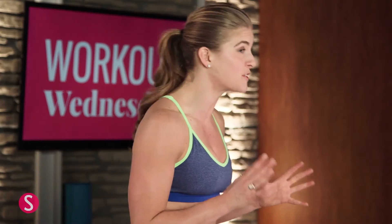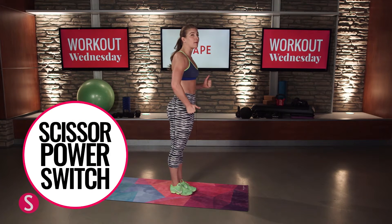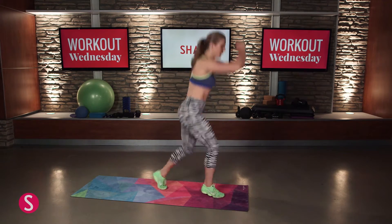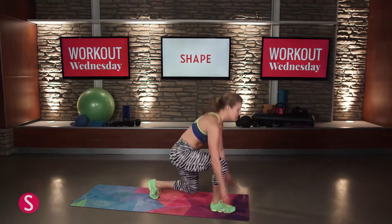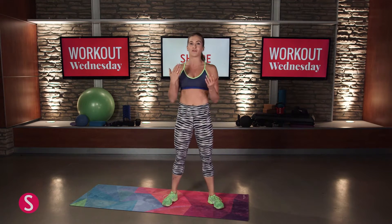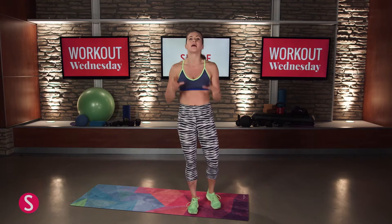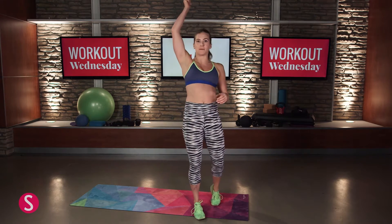Our third drill is going to be our scissor power switch. We're doing a scissor jump — really think about getting high and switching your legs to the top. Start in a split stance, come down and switch. We're going to go for 15 total, alternating legs every time you come down. The lower you get, the bigger the explosion at the top. Every time you land, absorb the shock by softly bending your knees, coiling up, and then exploding up into the sky.